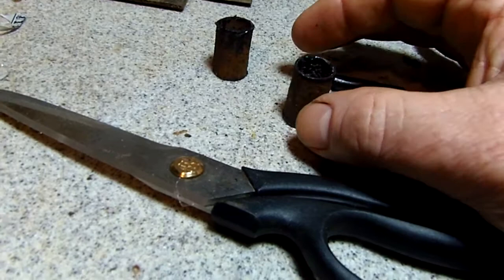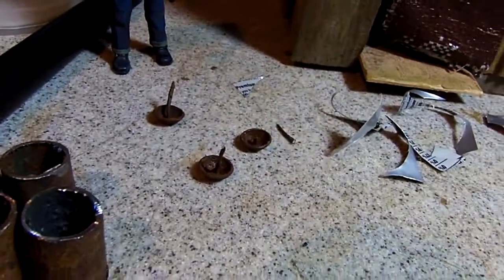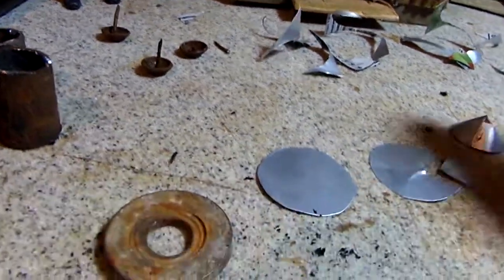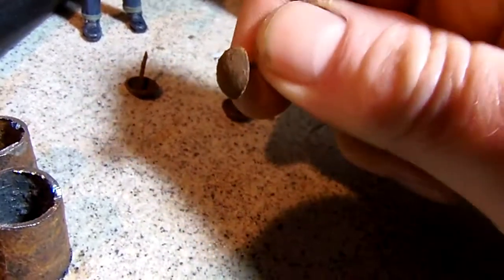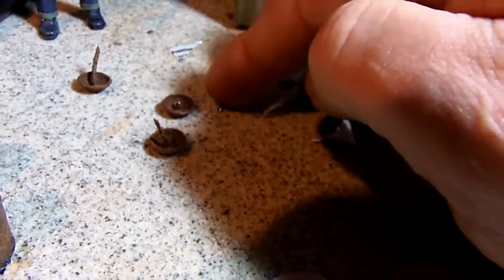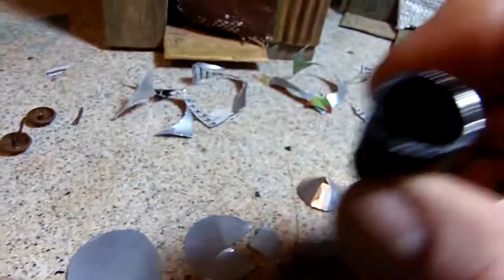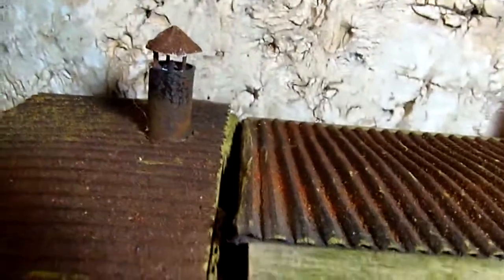It also looks like it was sealed somehow — some kind of sealant. Looking for a realistic way to mount it, I have a bunch of these brads I got from a rusty couch or chair, and I cut the nail part off. I've mounted three of them inside with glue, and you can see the result here is pretty realistic looking, because everything's got an equal amount of rust on it.